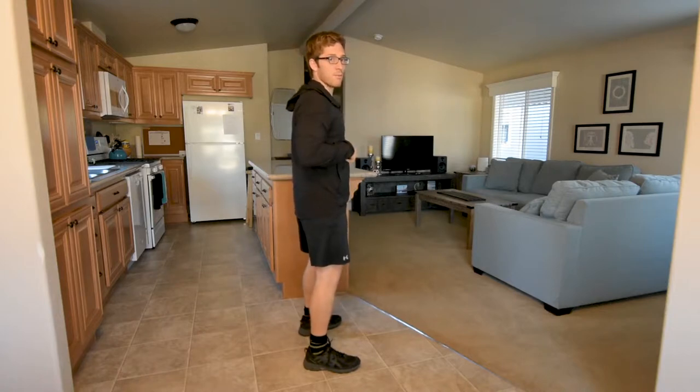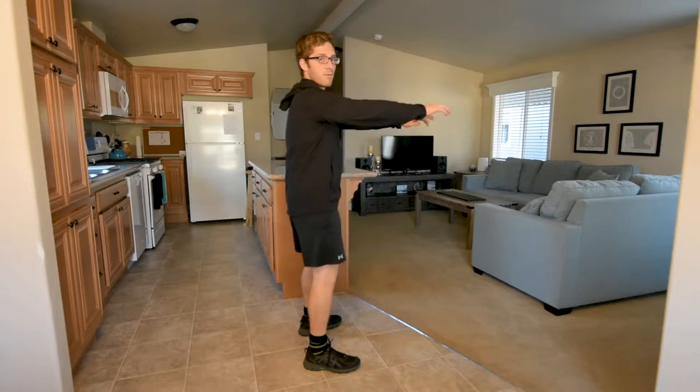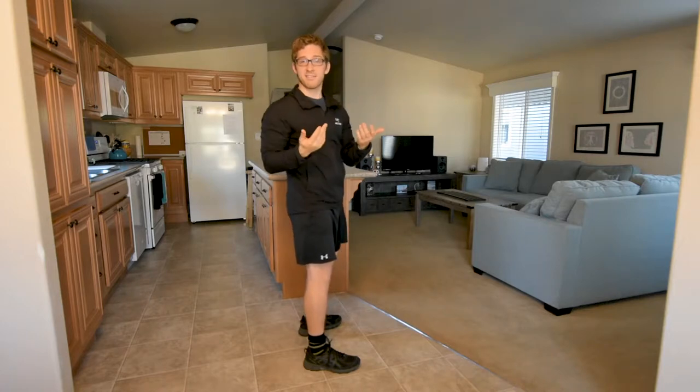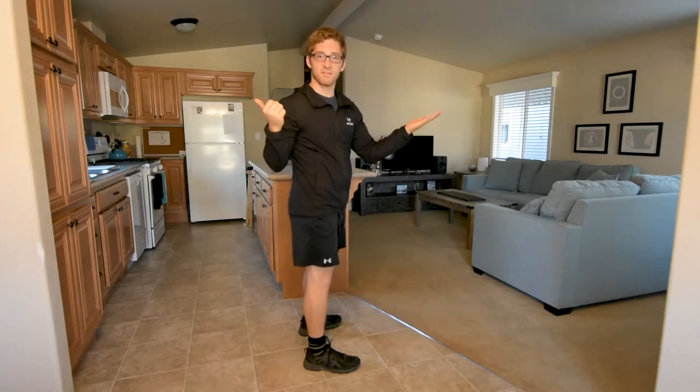Maybe I'm here for a bodyweight squat — if I reach my arms forward, that puts more of my weight forward, but I have to shift my body backward. I hope that distinction makes sense: the position versus the weight.